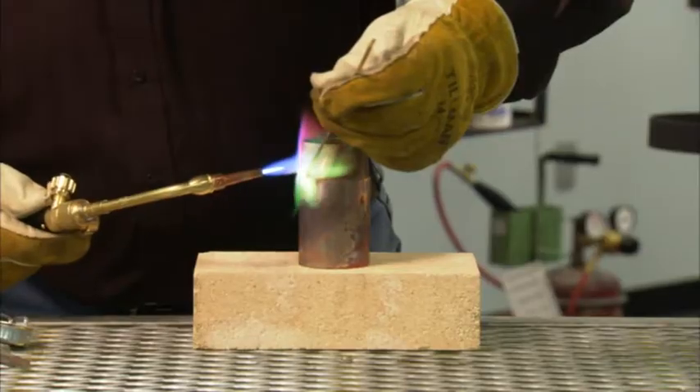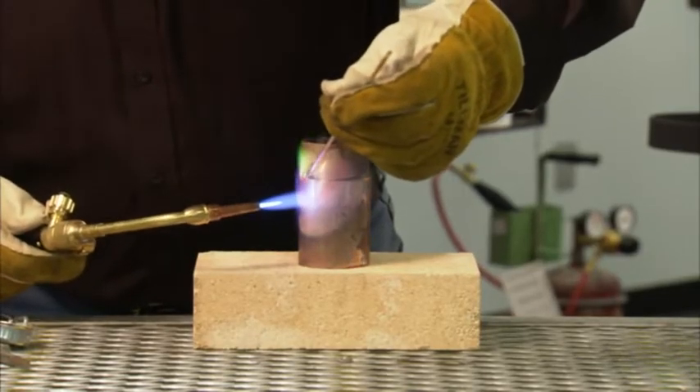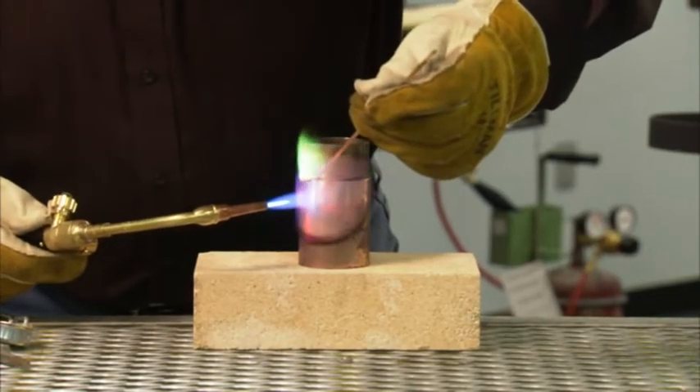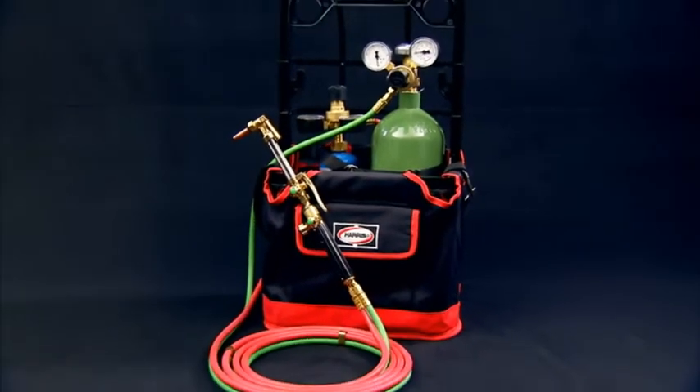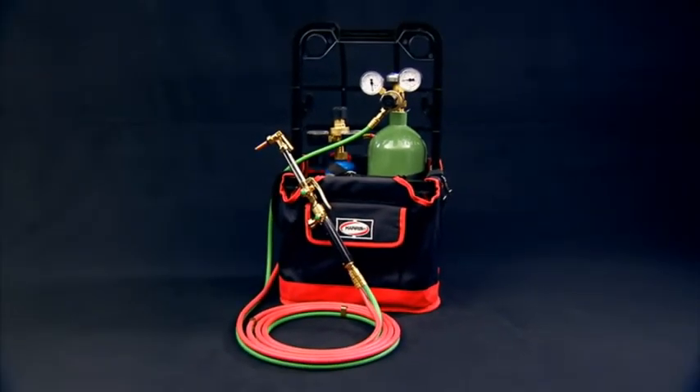Hi, I'm Mike and I'm here with more than a tip from Harris. Alternate fuels are a great option — they're convenient, they're safe, and they save you money. We've put together some demonstrations to show you how they can work for your applications. Today you will see how easy it is to convert to and use an alternate fuel.